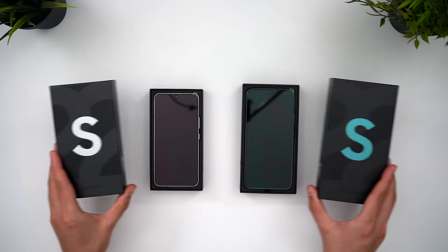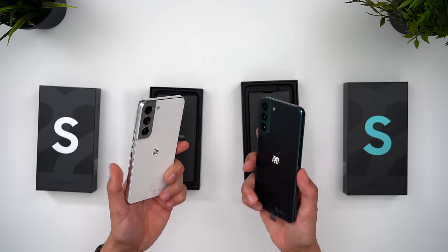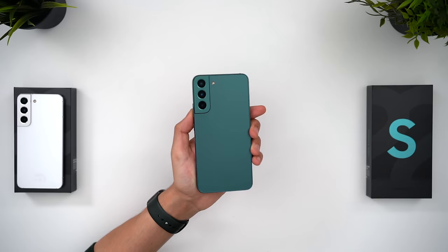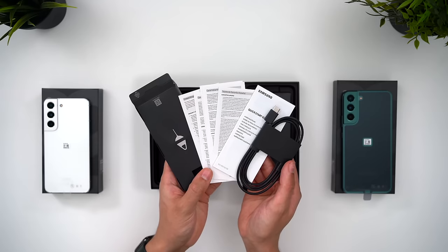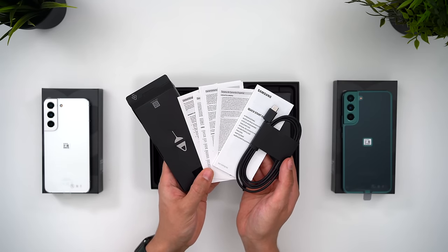Unboxing first then, and I went for what I think are the two best colours this year: a white S22 and the new green S22 Plus. Your eyes don't deceive you — what Samsung calls green does indeed look rather blue depending on the light you're in. Aside from the phones we have the usual paperwork, the USB-C charging cable and the SIM ejector tool inside the box.